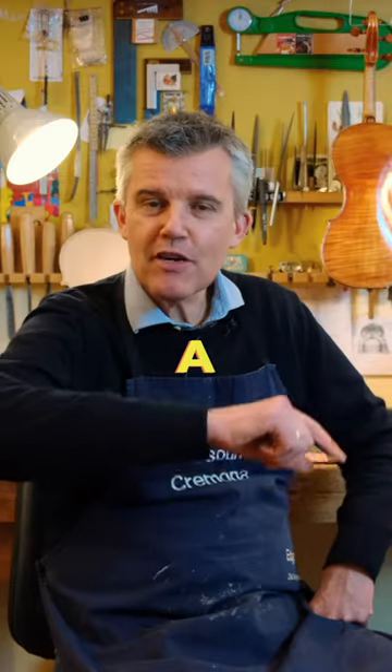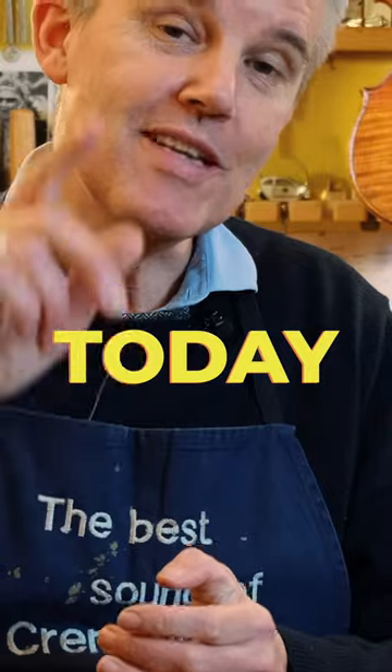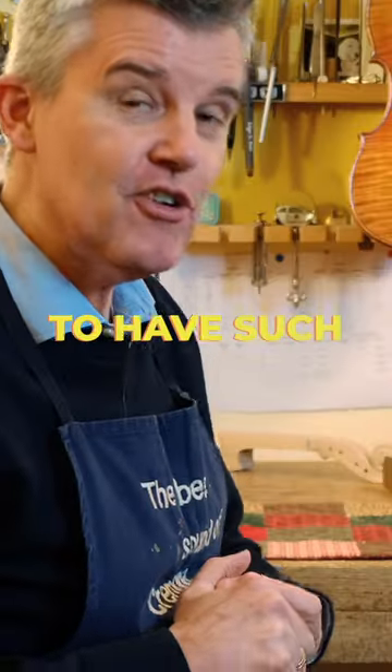You want to know how to spend a great moment together with your instrument? Today I reveal how to do it and what you need to have such a great moment.